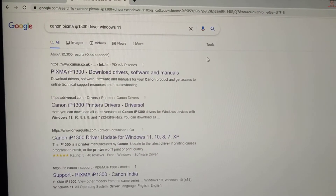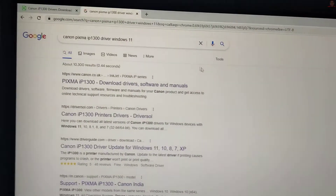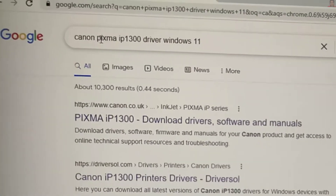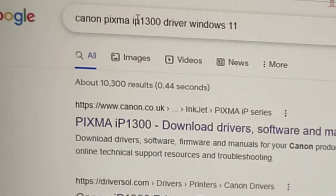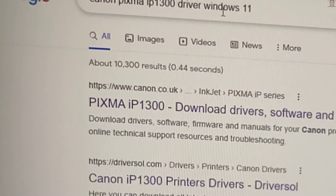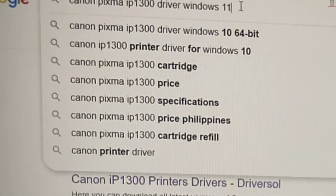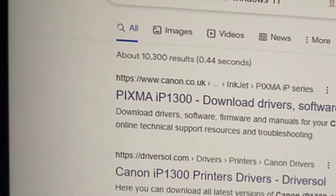It was really pretty easy to find the driver. All you have to do is write the model of the printer — Canon Pixma IP1300. If you have another model, write your model name and then write 'driver.' If you're on Windows XP, Windows 10, or Windows 8, write your version. I'm on Windows 11. You'll find two links there.